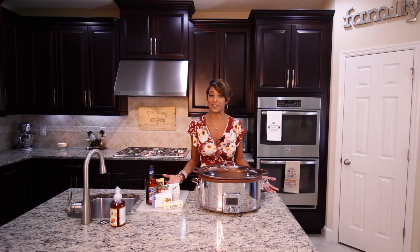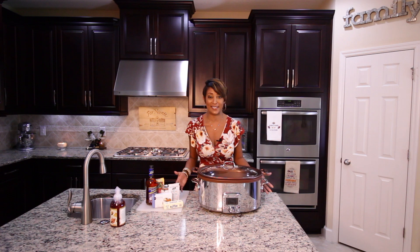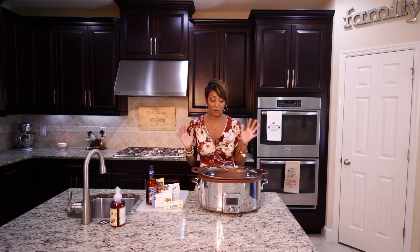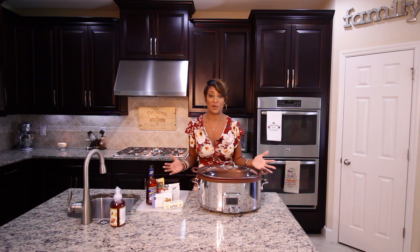Last year, I shared a few of my favorite fall crock pot recipes, and you guys really loved it. So it's back by popular demand. Over the next few days, I'm going to be sharing some quick, simple, and delicious recipes that will be really perfect for busy families — busy moms on the go — and your kids and your family will absolutely love it.